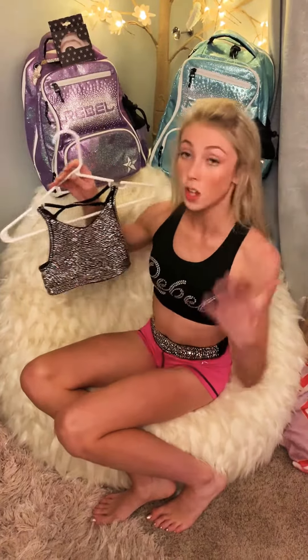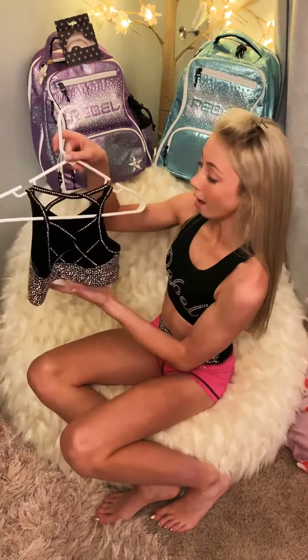This sports bra is probably by far my favorite Rebel sports bra ever. Not only is it full of rhinestones, but look at the back. It is beautiful. I love it so much.